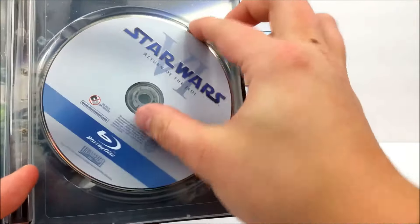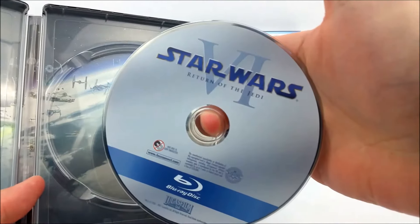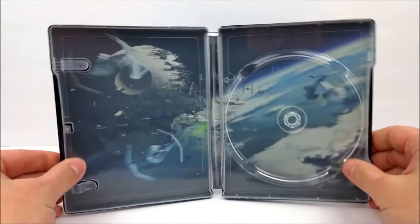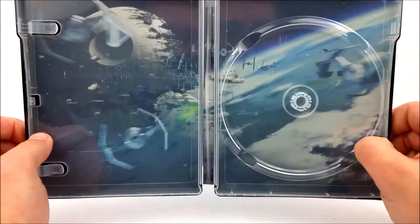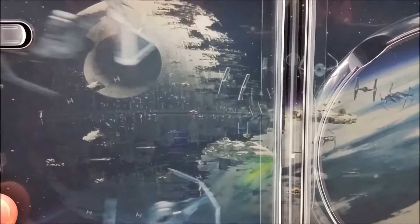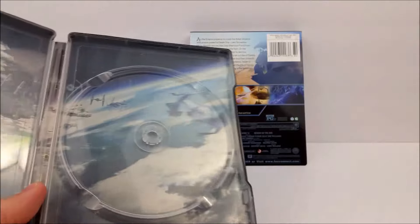Let's crack it open real quick. We do have the standard Blu-ray from the other complete set. On the inside, which you guys know I love the most, we have a picture of the Death Star and what looks like a really cool scene. Very nice.